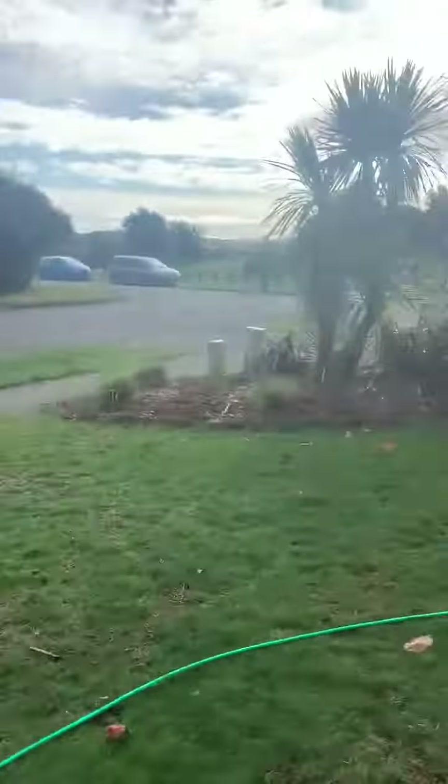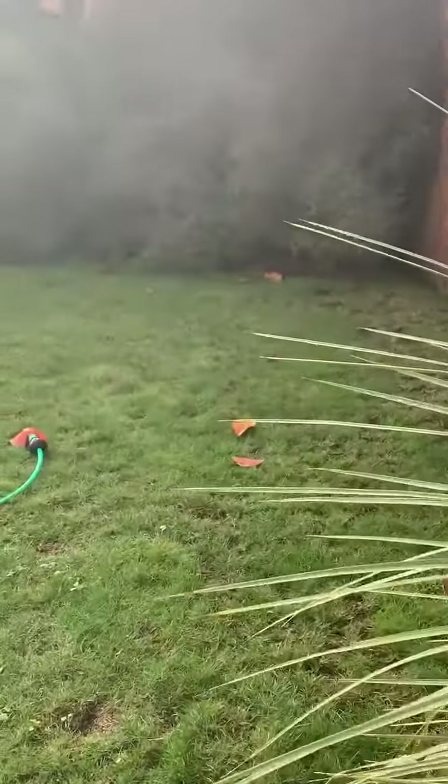Anyway, the lawn's coming along good — if we just pan around to the back there, that urea has certainly kicked in. We've got a lot of tillering going on, a lot of leaf growth, and some signs of encouragement. It certainly has greened up.